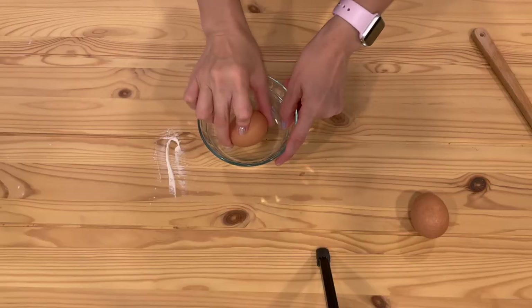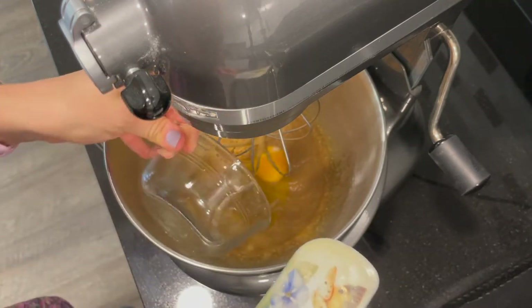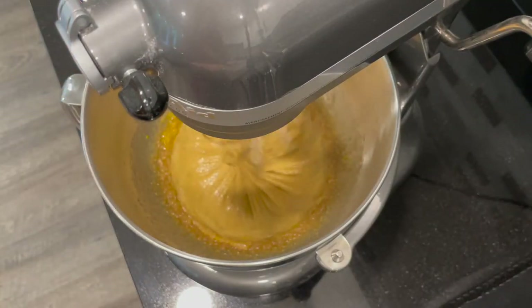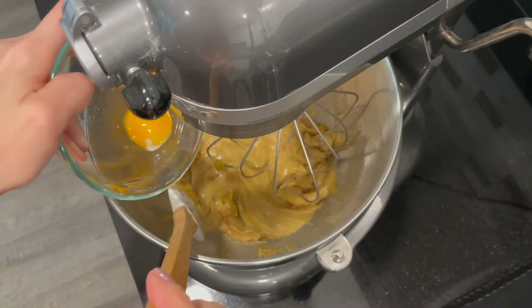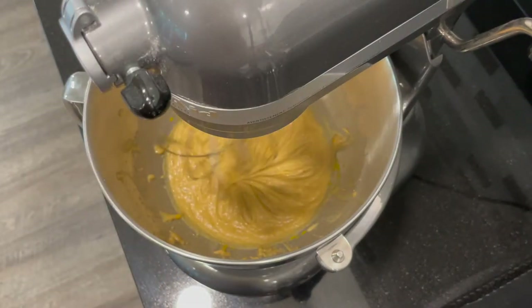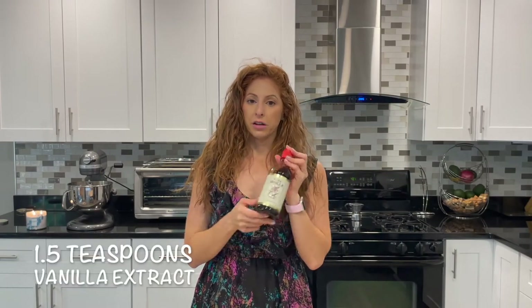Drop in one full egg first and make sure it's well combined, then add just the egg yolk and mix that in well too. Scrape down the sides so everything gets incorporated.